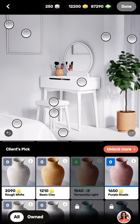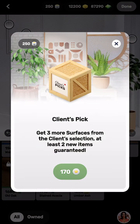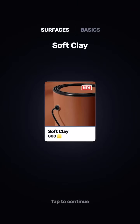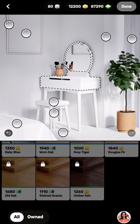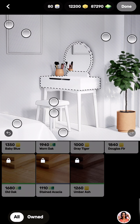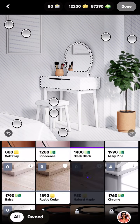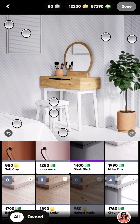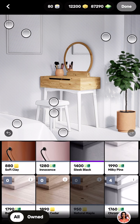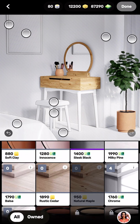The vase is set. Now we'll pick the dressing table. I kind of like the oak color. It's quite pricey so I have to unlock it. Let's try that one — that's nice. I'll go for that one. The color soft clay looks good — actually I'll stick with the muffle color.